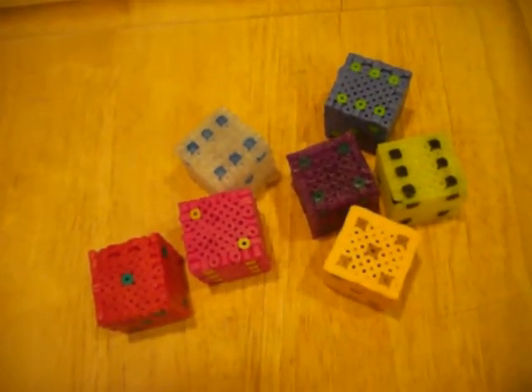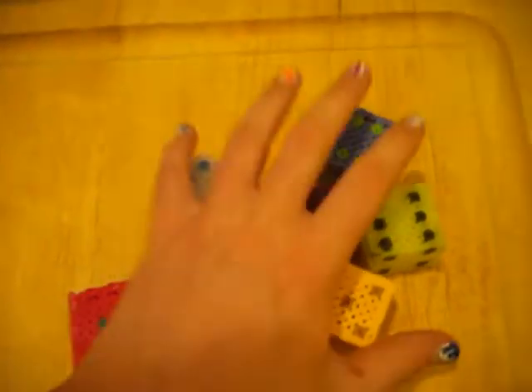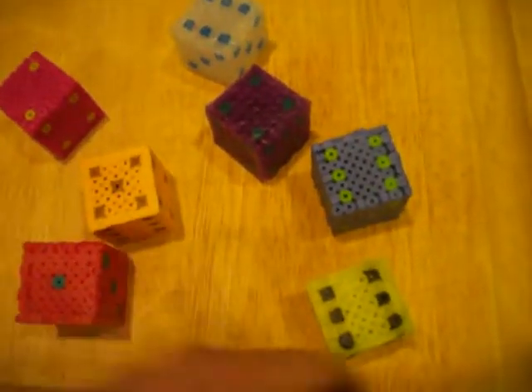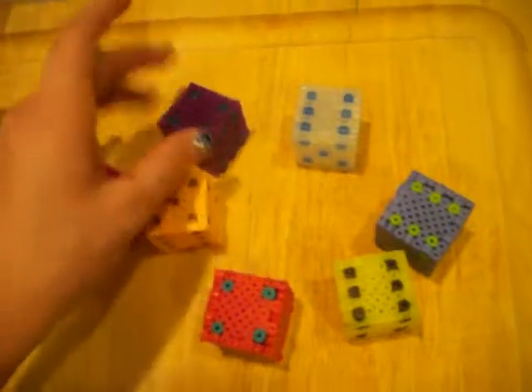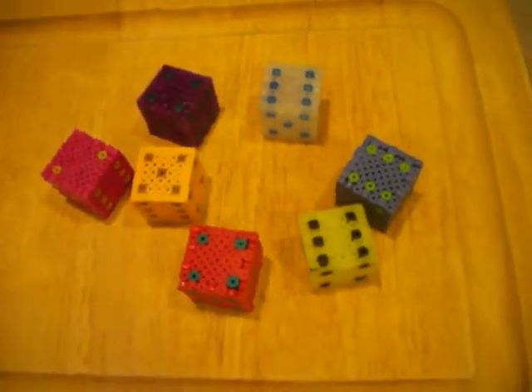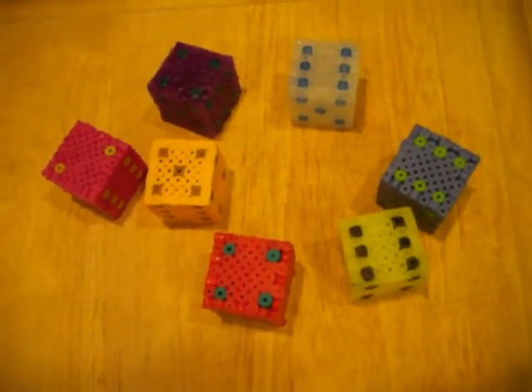Thanks for watching. Hopefully this is helpful for you guys. If you guys want me to make any other type or color of dice, just let me know and I'll make them. I actually haven't made dice in a long time — these are the first two I've made in probably a year or two, so those are kind of old. I might make a glow-in-the-dark one and then show you guys what it looks like in the dark. Thanks for watching.